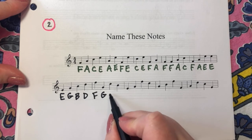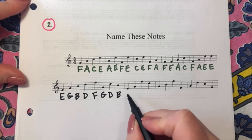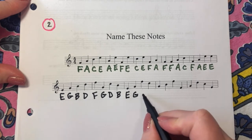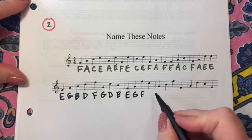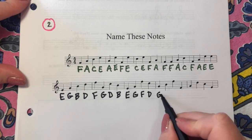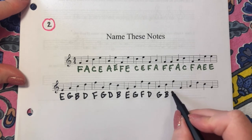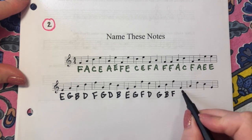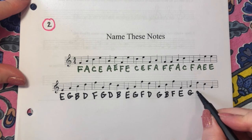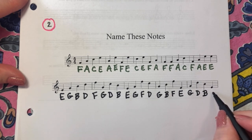One, two, three — D. One, two, three — B. One, two, three — E. One, two, three — G. One, two, three — F. One, two, three — D. One, two, three — G. One, two, three — E. One, two, three — E. One, two, three — G. One, two, three — D. One, two, three — D. One, two, three — B. One, two, three — D.